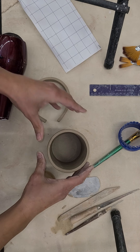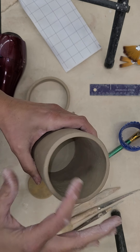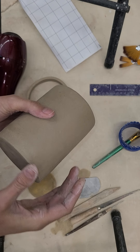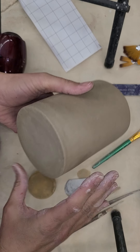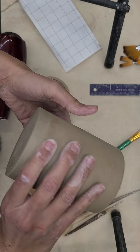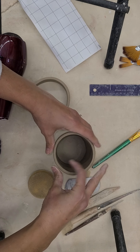You can see here that I have rolled a slab, I turned it into a cylinder, I slip and scored it together where it meets, and then I attached a base. I used a cookie cutter to trim out my base so that I knew it was a perfect circle, which helps give you a guide to create a perfect cylinder shape, and then I've let it set up to firm up a little bit.